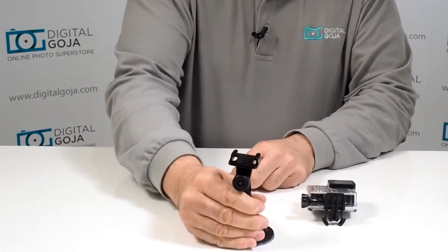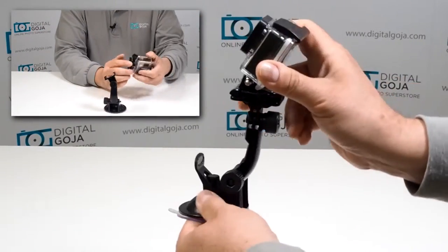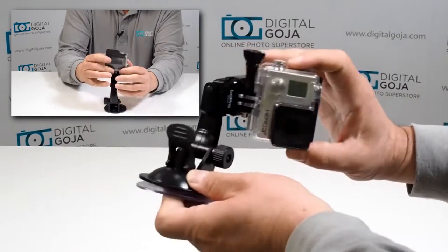I can almost pick up the housing that it's on, and this articulates up to 360 degrees in either direction. It's very simple to work with — you attach your GoPro onto the flat surface, clip like so, and you can move this in whatever direction you want.